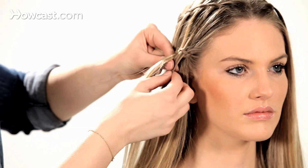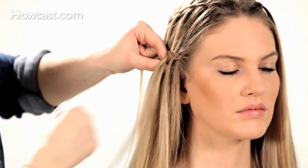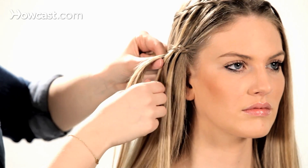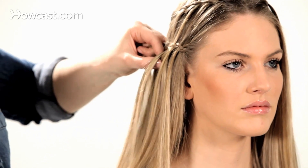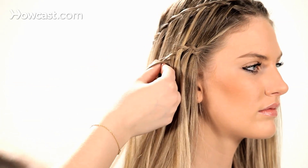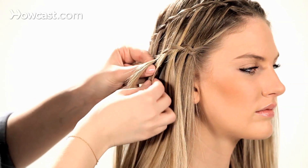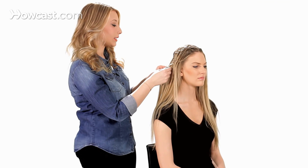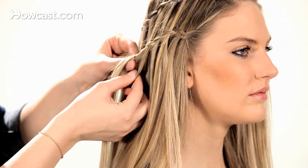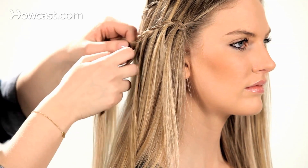Now we're going to drop down half of the bottom section. I'm going to follow the natural curve of the head, picking up from the top and dropping down only half, keeping the other half between your fingers and adding that to the braid.